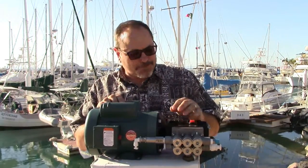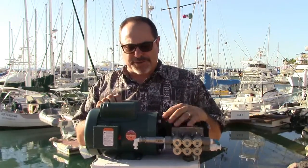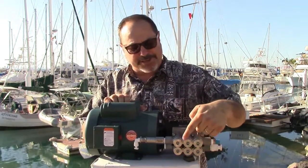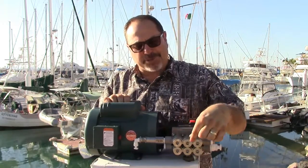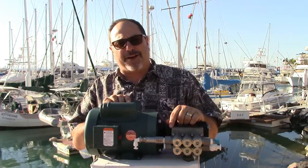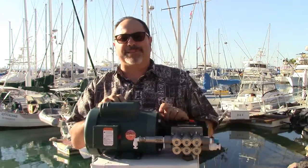Zip-tie that relief line down so it doesn't snake around when water flows out. The electrical junction box on the front is where you'll land your wires, so you need access to that front plate. You'll also want access to the circular pump heads — underneath the caps you access the valve heads to service the valves. Don't mount the unit against a bulkhead where you can't access the electrical wiring or pump head for maintenance.